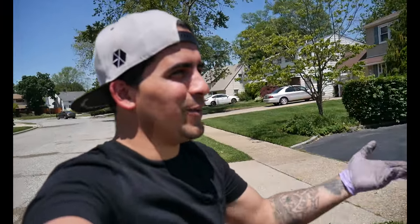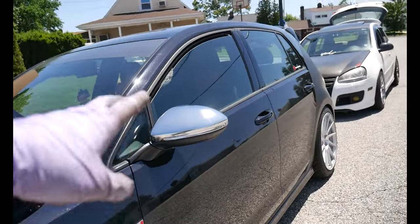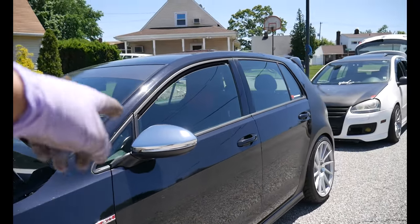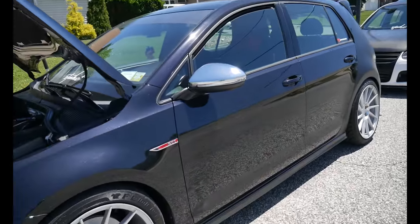Carbon fiber — look how sick that looks. I also took off the wrap and put the silver mirror caps on, which look really good especially when the car is nice and clean.